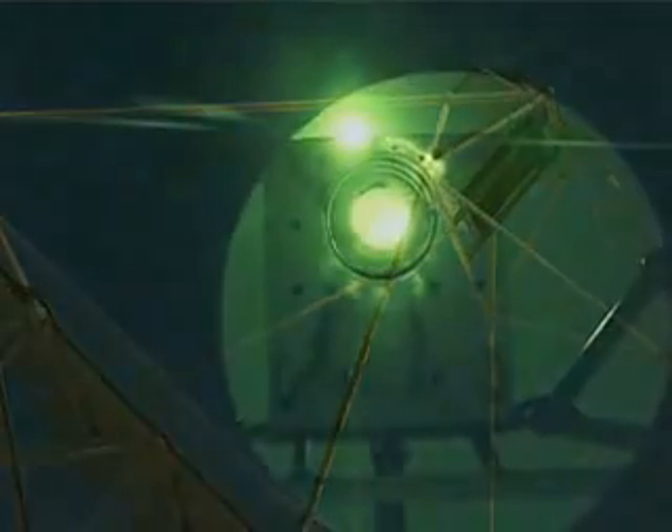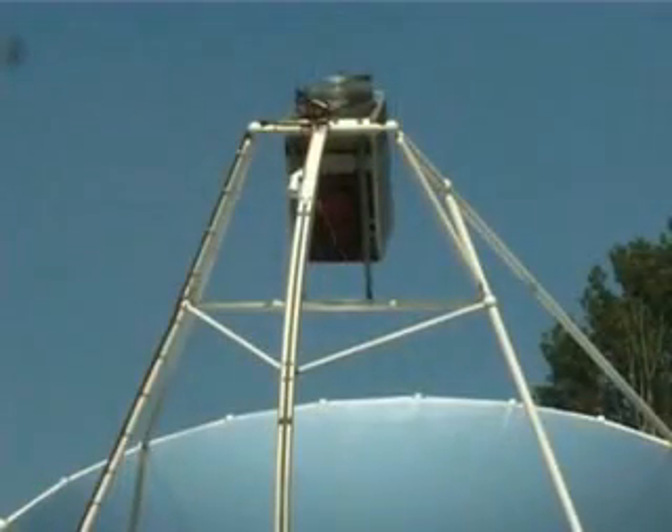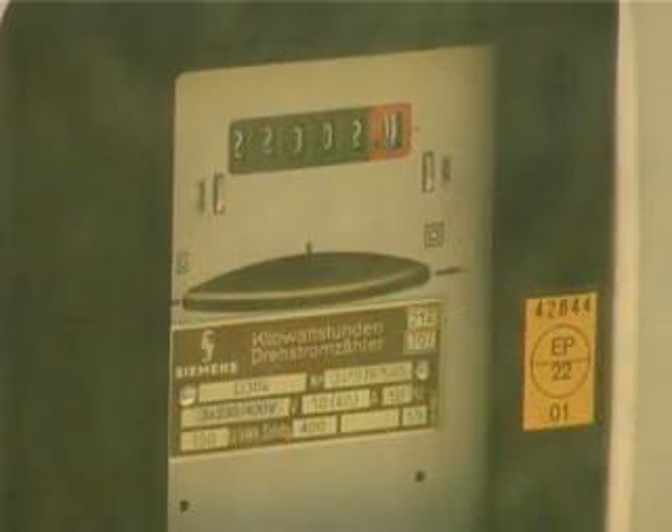In just a few minutes, the temperature of the gas rises to 500 degrees Celsius and the engine begins to produce mechanical energy. Its rotation speed increases to just over 1,500 rotations per minute and the alternator begins to generate electrical power.